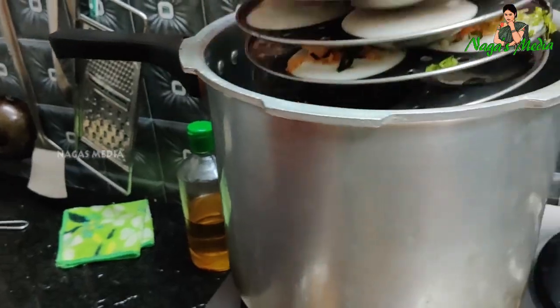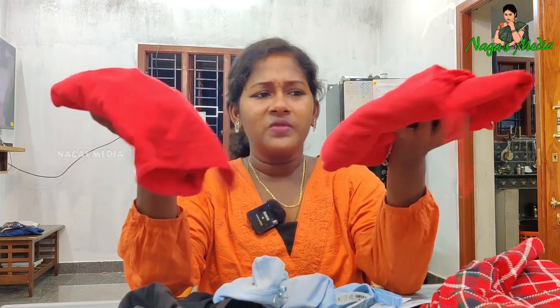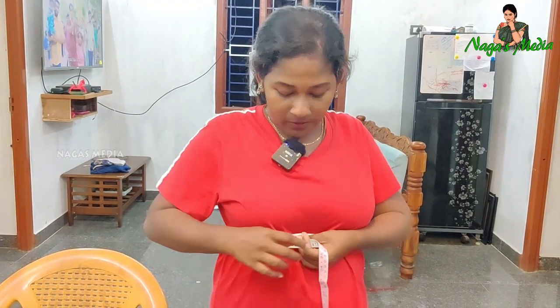Let's see a vegetable idli in the next video. Let's see how the ladies are doing a cup size, bra size and measurement. If you don't know, I'm talking about how to use it.